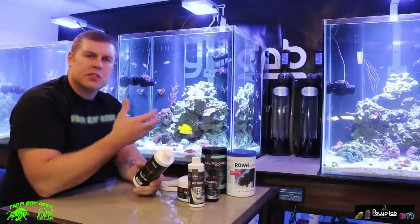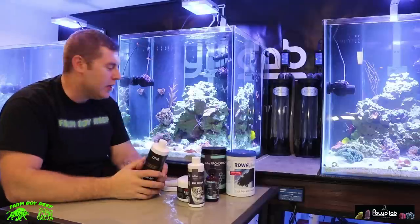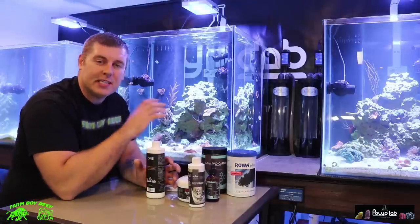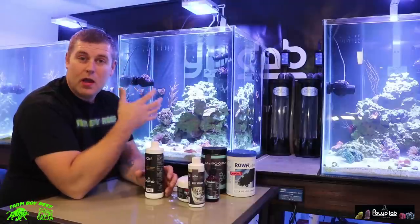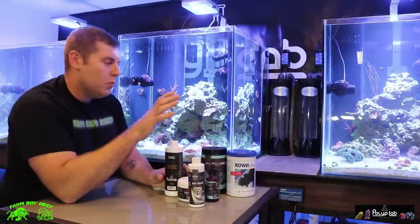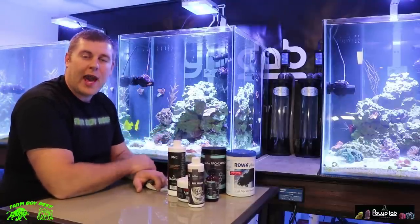I'll bring you guys up close and we can check out some of the corals, and then from this video going forward we can see all the different growth on these corals. I'm excited to show you guys what's going to take place, just feeding these corals and watching them grow. The tanks are pretty much ready. We're going to get into some nice SPS colonies, frag them out, and get them all up in the higher area because they need to be higher in the tank for the light. Then we're going to feed these different tanks all these different reef roids. Come on in, let's check out some of the corals and some of the different little creatures we have in here.